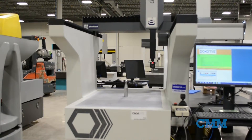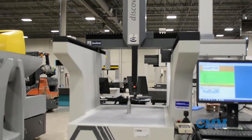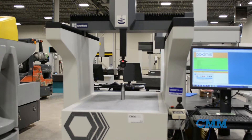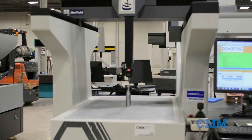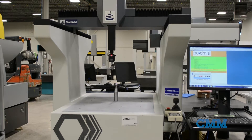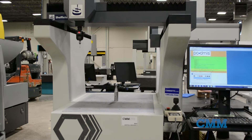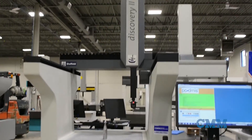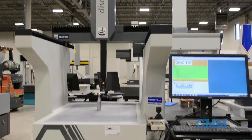The Sheffield Discovery is the original shop floor CMM, and the D12 version of this is offered for sale. The measuring range in X is 508 millimeters, in Y 915 millimeters, and in Z 406 millimeters. It features a Renishaw MH20i probe head, the Renishaw TP20 touch probe, and comes complete with PC-DMIS 2017. This 2005 version of this shop floor machine is well worth looking at and is available for immediate sale.